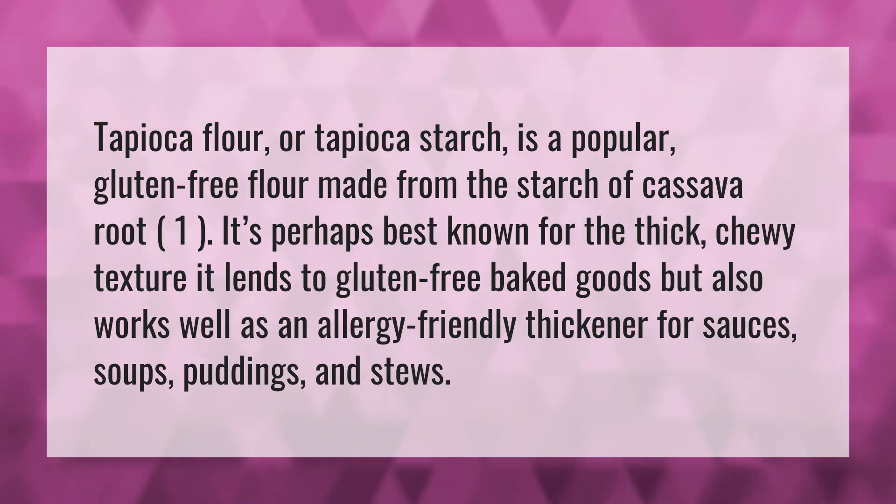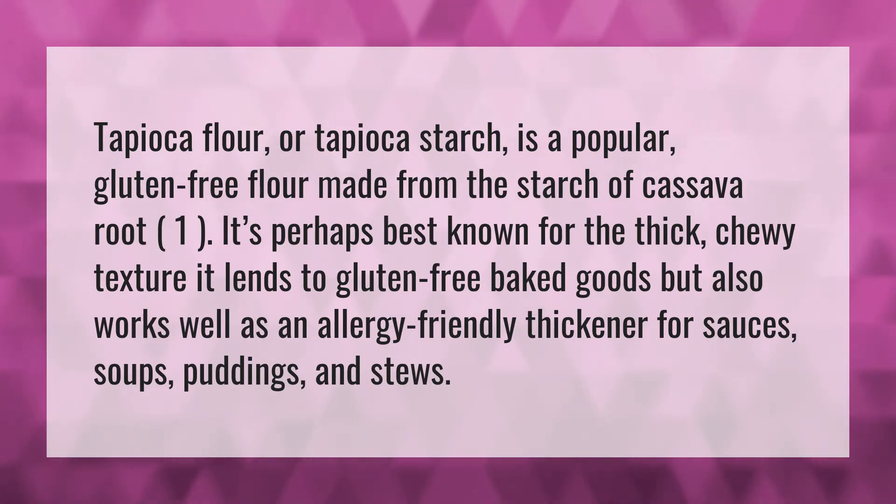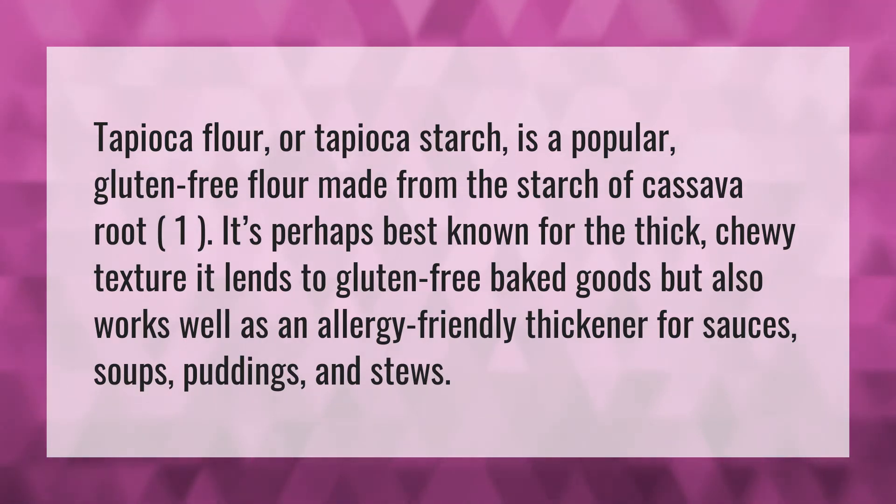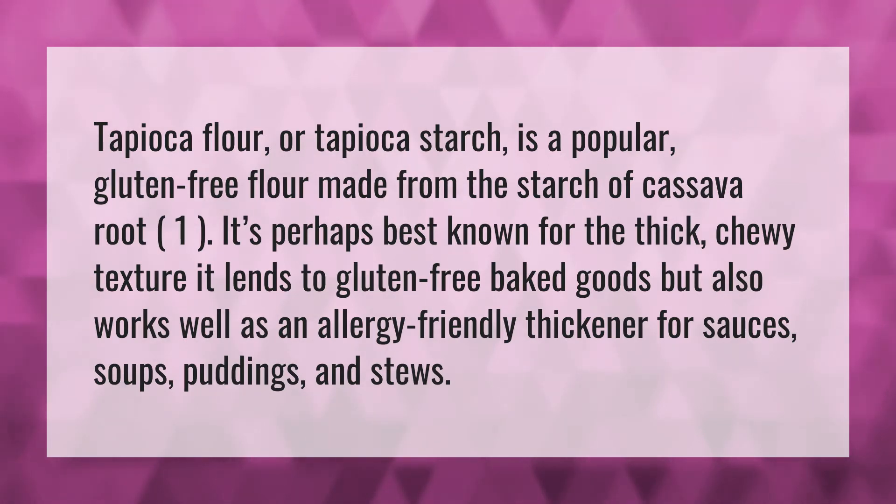Tapioca flour or tapioca starch is a popular gluten-free flour made from the starch of cassava root. It's perhaps best known for the thick, chewy texture it lends to gluten-free baked goods, but also works well as an allergy-friendly thickener for sauces, soups, puddings, and stews.